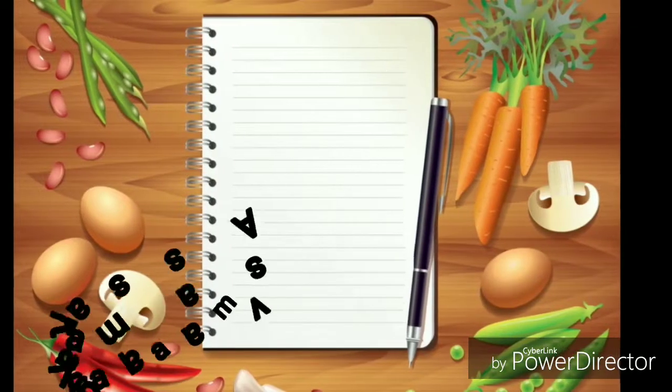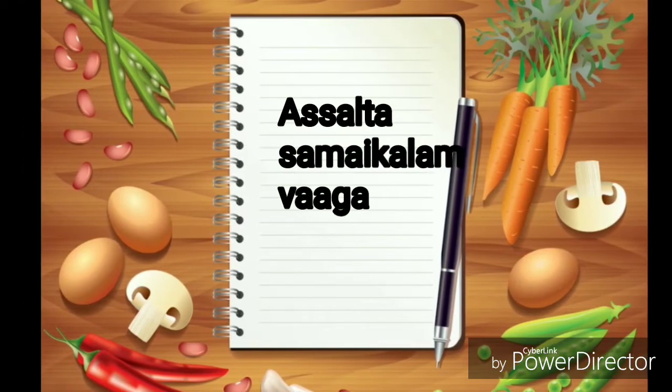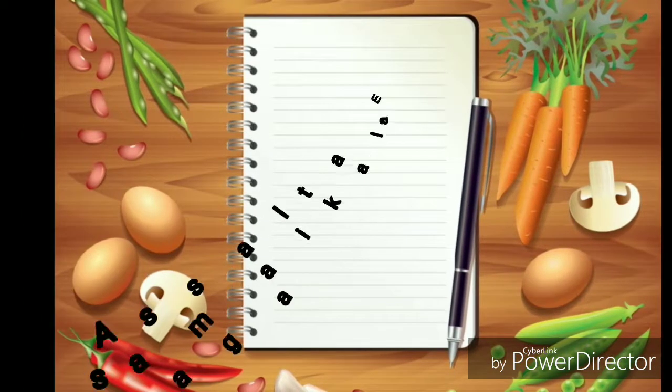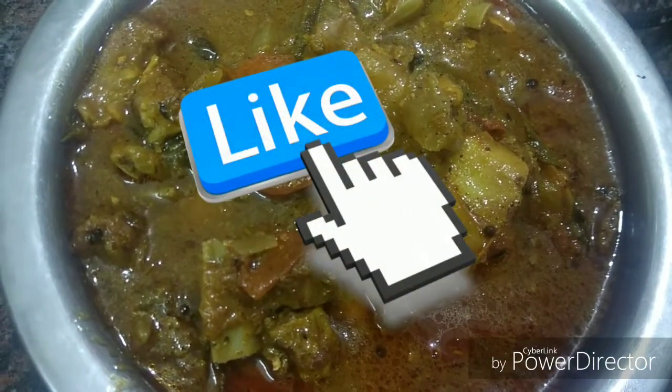Hi friends, welcome to my channel, asalttasamayaklaam. In this video, we will see how to eat curry kolambu soup. Please like and subscribe to our channel.